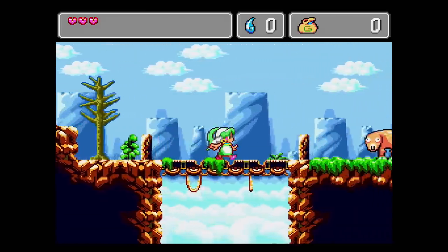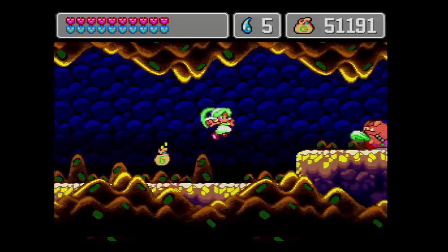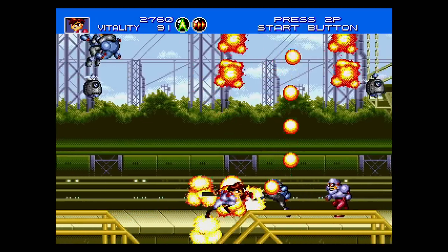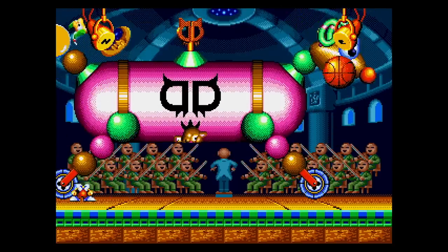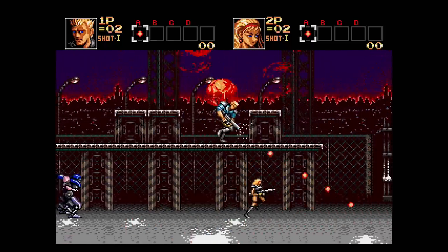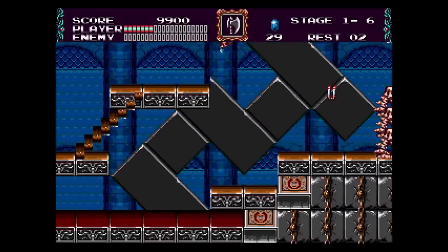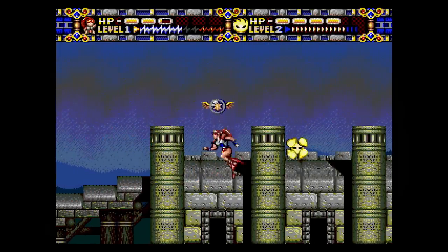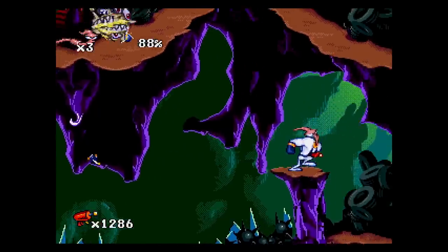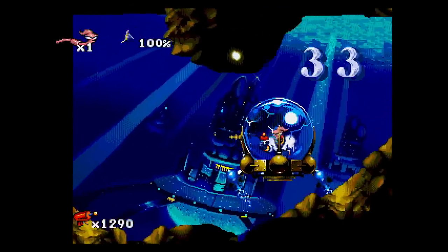Monster World 4 is also included, and this version even features the English translation done for the digital download version released a few years back. Streets of Rage 2 is there, which remains a classic, as is Gunstar Heroes from Treasure. More importantly, Treasure's secret best Genesis game, Dynamite Heady, is also included — an absolute gem. Then there's the Konami stuff like Contra and Castlevania, both of which are rather pricey in their original form and stand as two of the best action games on the Genesis. Alicia Dragoon is another great choice — a unique action platformer from GameArts, the studio behind Lunar and Grandia. And Earthworm Jim, a huge personal favorite, with the Genesis version being excellent.